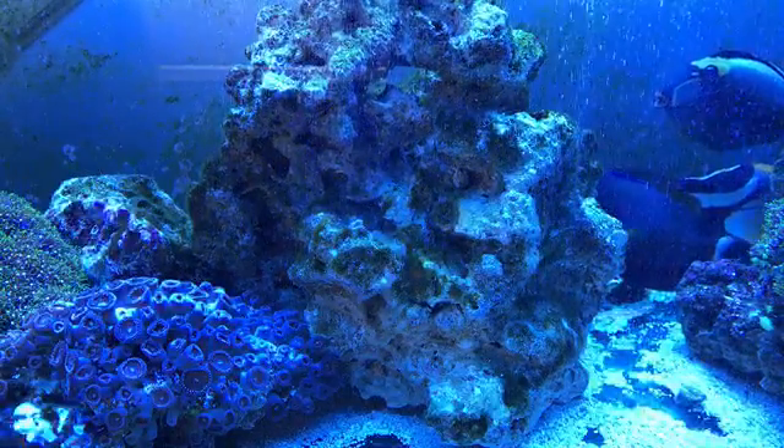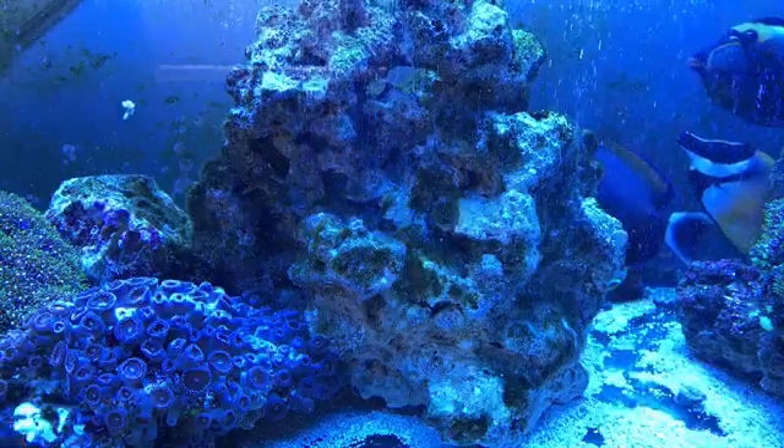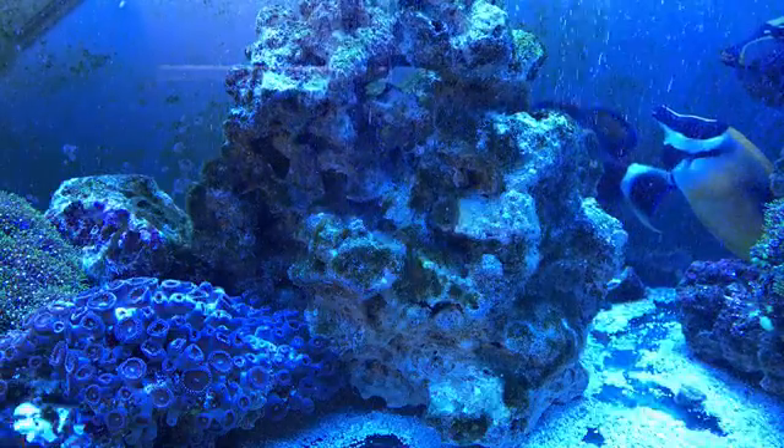Anyway, that's it - have a great weekend, enjoy the weather, and I'll see you guys next time. Thanks for watching. I'm going to go finish doing my 10% water change now. See you guys later!